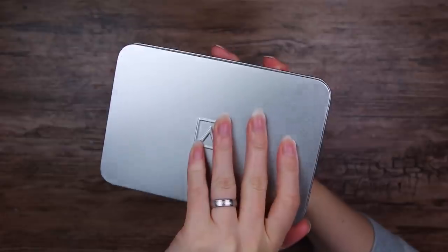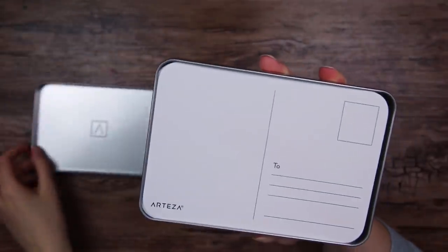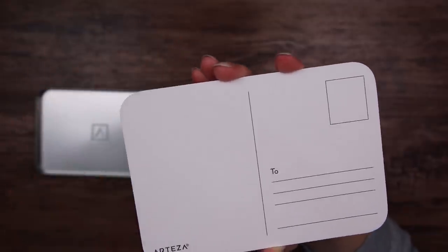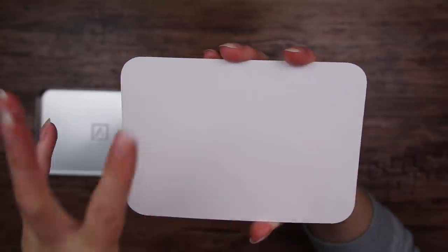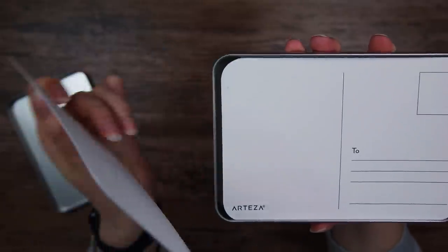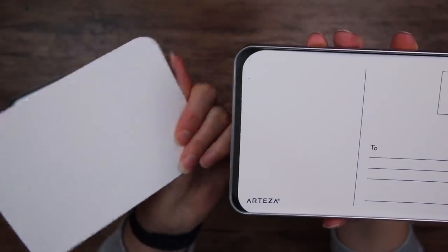I really like this packaging. We got these little postcards and I really like the rounded edges — very nice. And then we have this blank front side to paint on. I definitely think that these can make some super cute mini paintings.